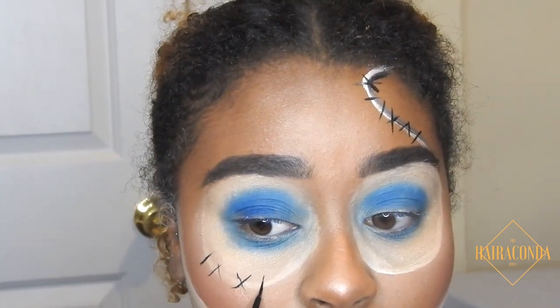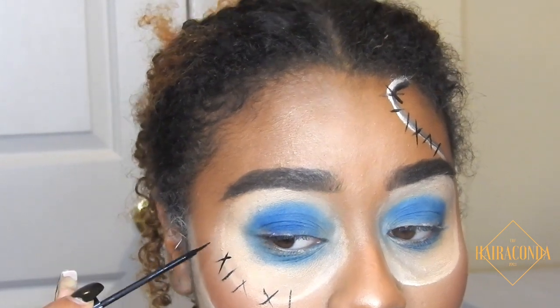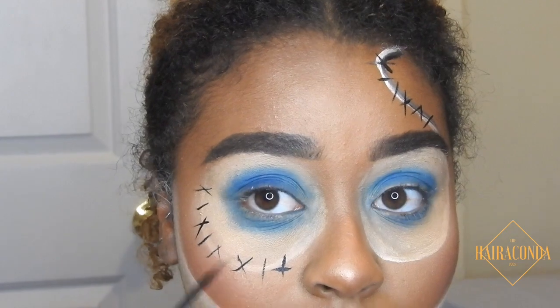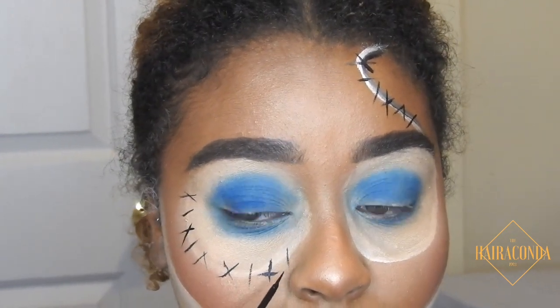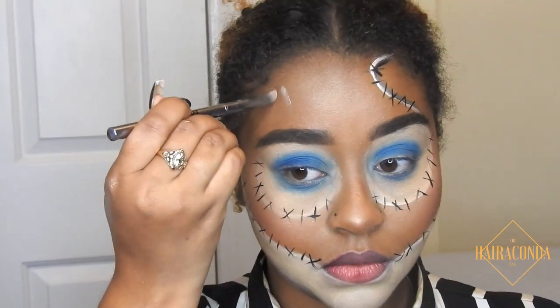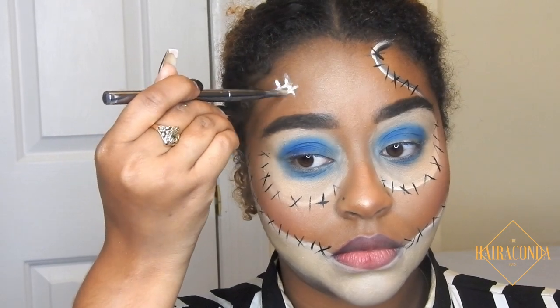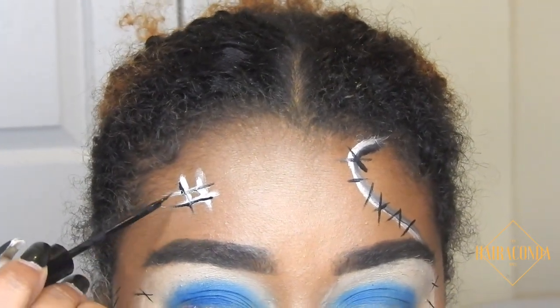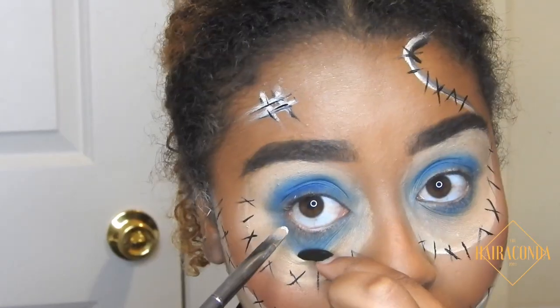I also do the stitches across the jaw area. I kind of mess up and give myself a weird mole on my nose on both sides — I get too close, but I live with it. I'm just doing a little cross stitch, a little hashing. She doesn't have this, but I just felt like I wanted to put something else there.